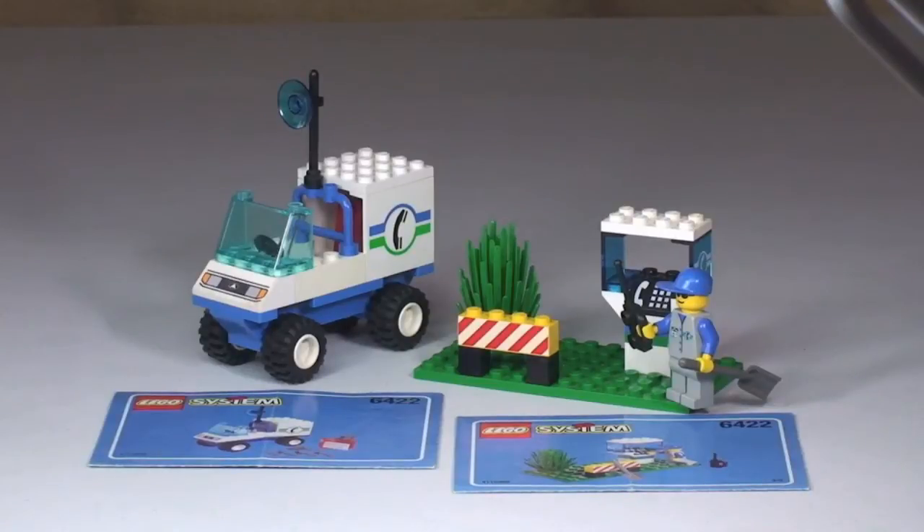Hello YouTubers and welcome to this vintage Lego set review. This is set 6422, the Telephone Repair, from 1998, from the Town series. It comes with 43 pieces and at the time in the States it retailed for $8.75.